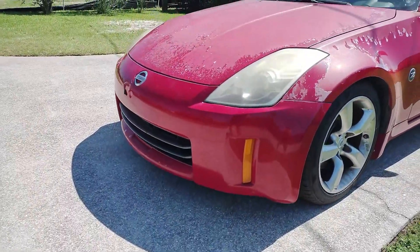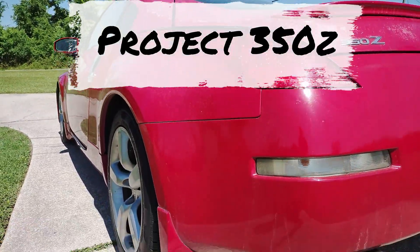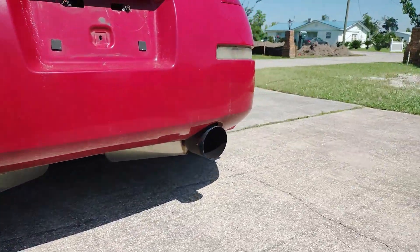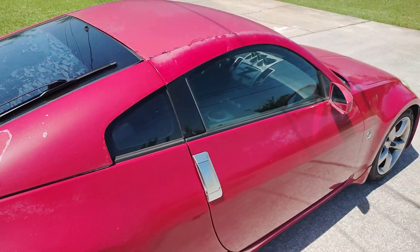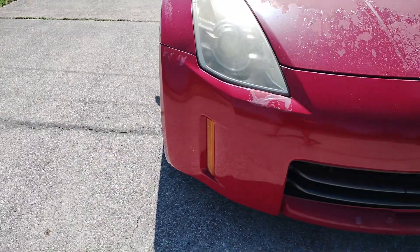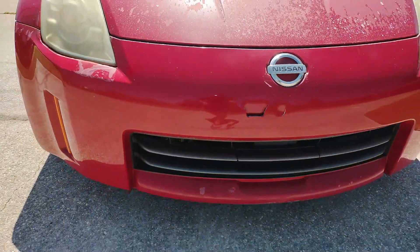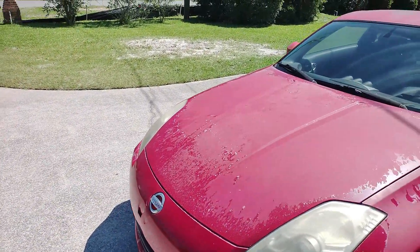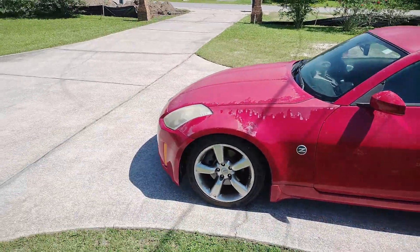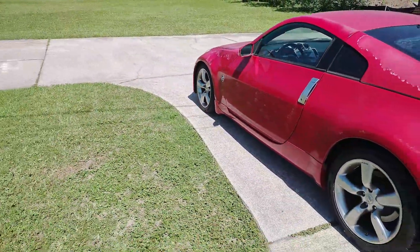Hey guys, Chris here for GQ37, and this is Project 350Z. I recently picked up an Enthusiast model 2006 Rev-Up 6-Speed Manual Z in very hurt condition. It's been neglected, it needs a lot, mainly on the outside, but I'm going to be starting on the inside, moving outward, and I'll address that bumper as well. Really excited about this project — I'll be doing some videos and showing what I'm doing as I do it, in hopes that it's helpful to somebody out there that's restoring or fixing some issues with their Z as well.